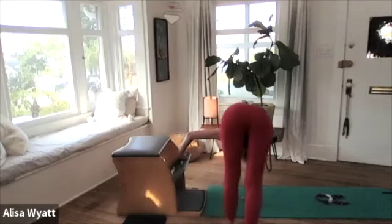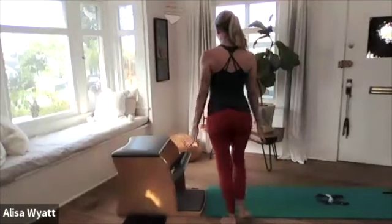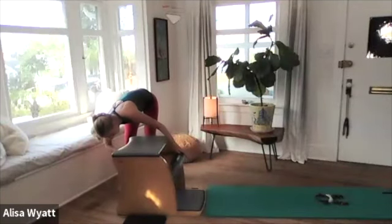Hold the pedal up as you step your feet back in all the way with straight legs if you can. Get your right hand, zip up, and roll yourself up, then arms come down. Just for the sake of saving us, I'm going to bring us back to two springs middle for my last two exercises.